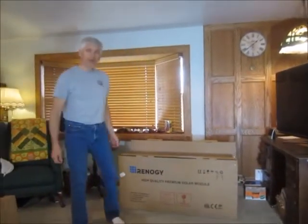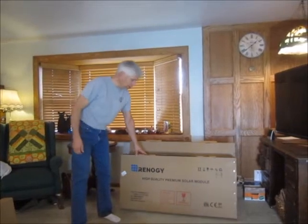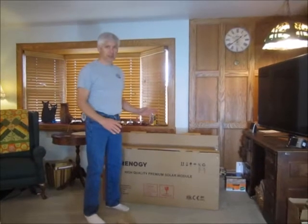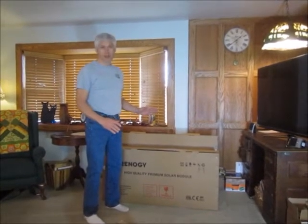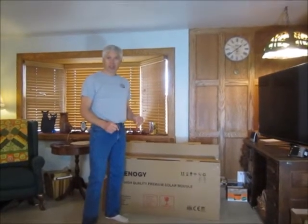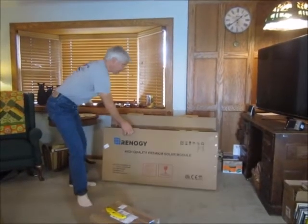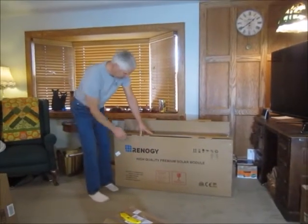Today we're unboxing the Renogy 400-watt solar system. This is not the premium one that just came out — this is the original. The premium was $300 more. It is the MPPT charge controller. First thing already — there's no tape, it just opens up pretty nicely like this.